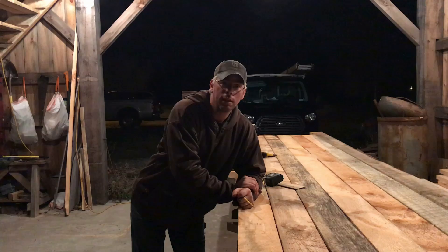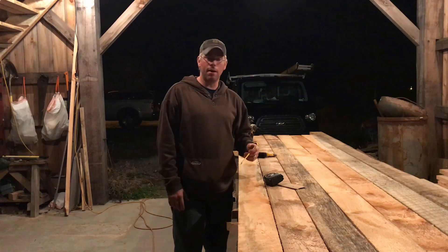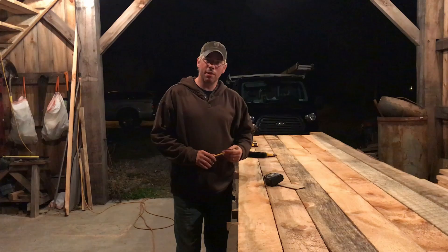Hello everybody. It's time to do some rafters now. We already have the lower side over here on the western wall — the lower rafters are done for the gambrel roof. They're on, they're finished. But I didn't take you along when I was laying them out and showing how I do that.